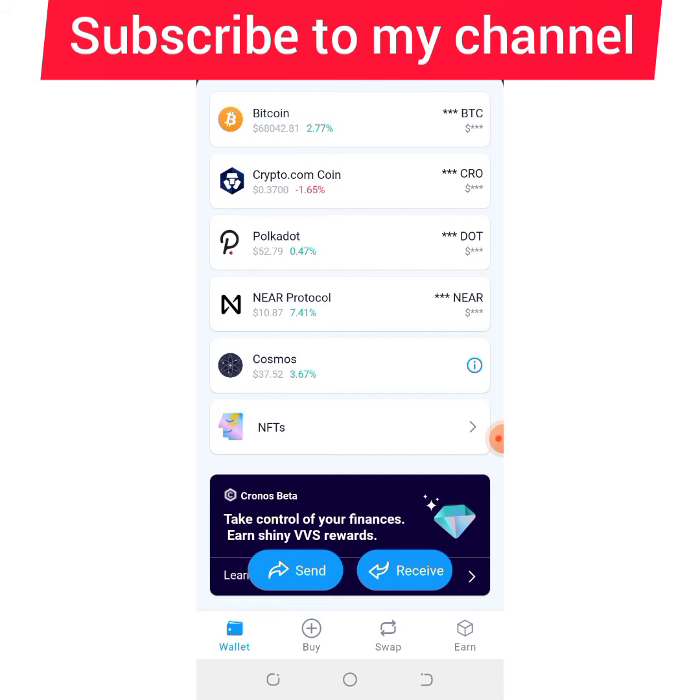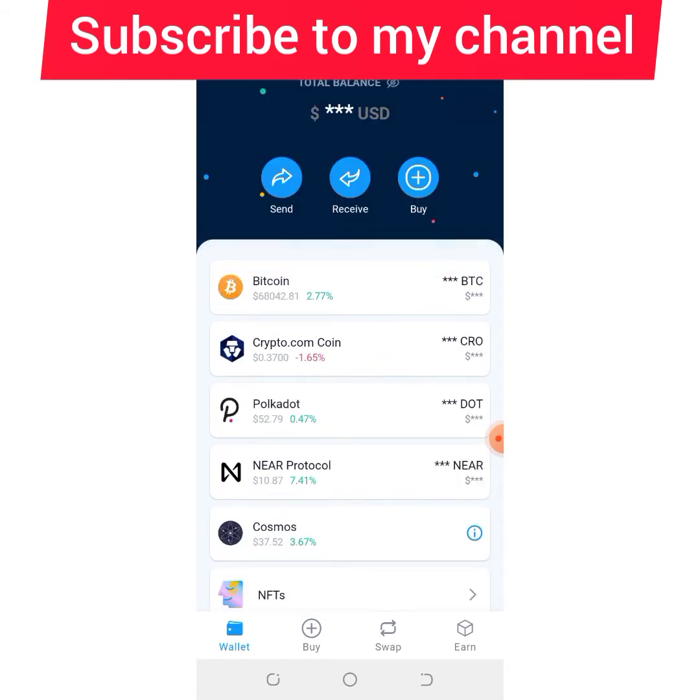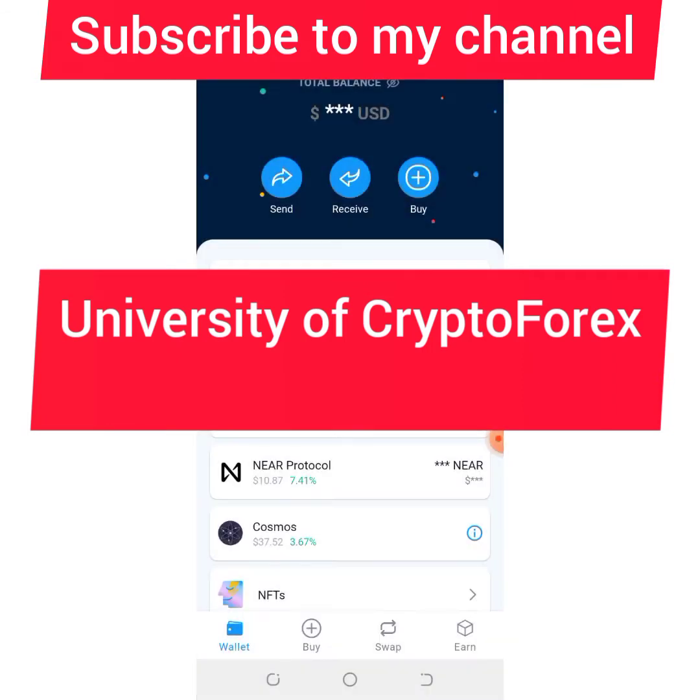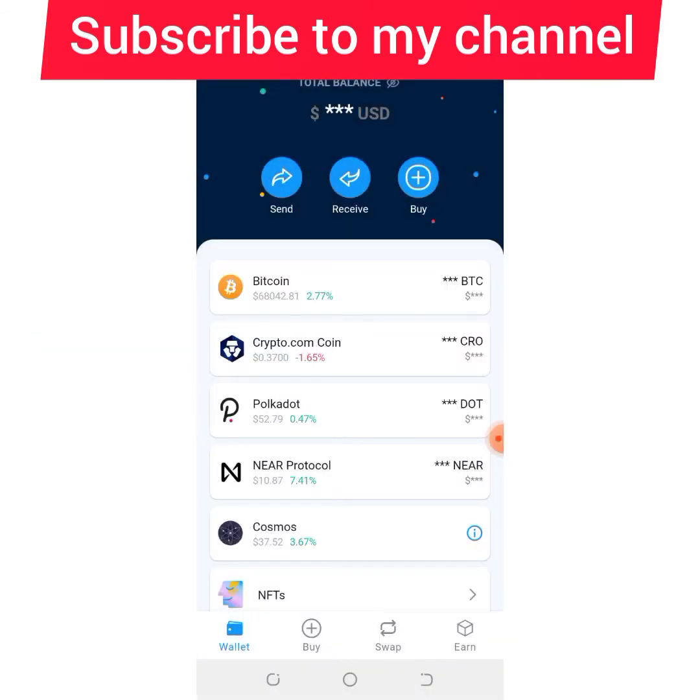I previously dropped a video about coins that would do 1000x, and I mentioned a particular coin called CRO. CRO is the coin of Crypto.com, and DeFi Wallet is the wallet of Crypto.com.